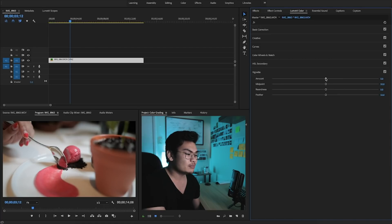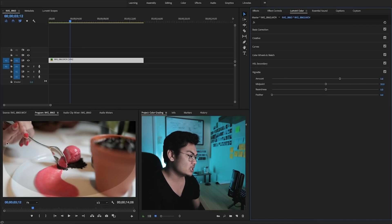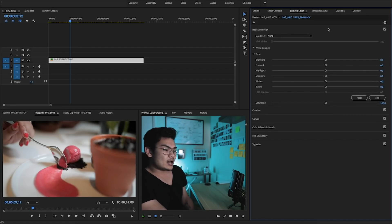Then you have your vignette — pretty much a black or white outline around the frame. You can turn down the feathering to see it more clearly, choose your midpoint — closer in or further out — choose the roundness (more of a circle or more of a rectangle), and control the intensity. I personally hate vignettes, so let's get rid of it.